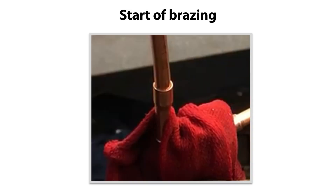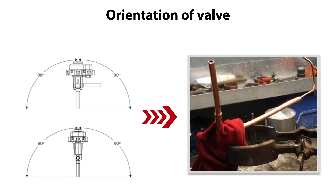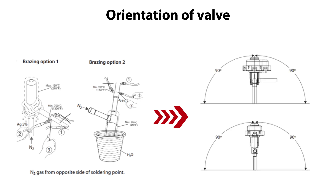We are now ready to brace the valve together with the copper piping. Please note that you can install the valve in the direction specified here. For the ease of bracing instruction we place the valve in different orientations during the bracing as seen here in this example. This is also okay if bracing the valve to piping as a part assembly as seen here, as long as the final valve installation is according to the specifications shown here.